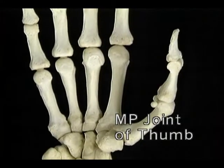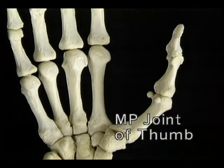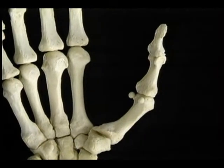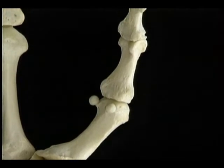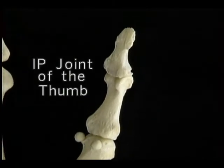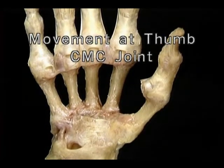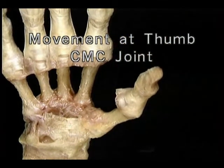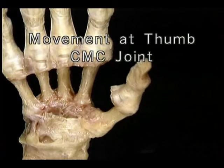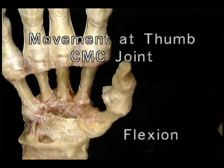The MP joint of the thumb is unlike the finger MP joints — it's much more like an interphalangeal joint, permitting only flexion and extension. On its flexor aspect there are two tiny sesamoid bones embedded in the joint capsule. The one interphalangeal joint of the thumb is just like the IP joints of the fingers. Now let's go back to the CMC joint to see how the first metacarpal moves. Movement away from the second metacarpal is called abduction; movement toward it is adduction. Movements at right angles to this axis are called flexion and extension.